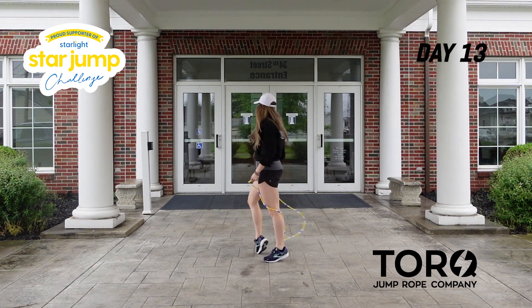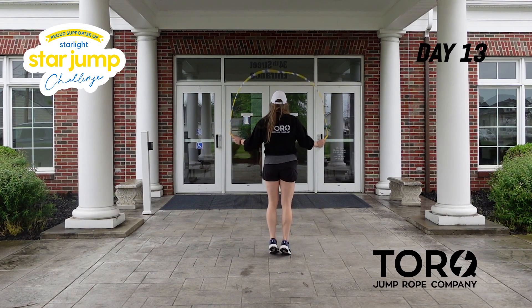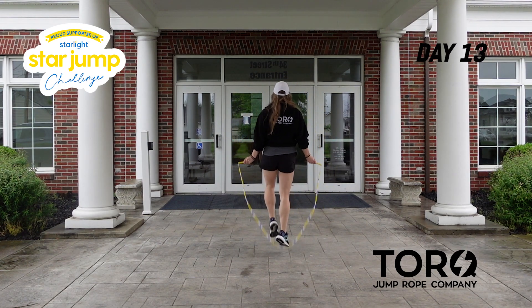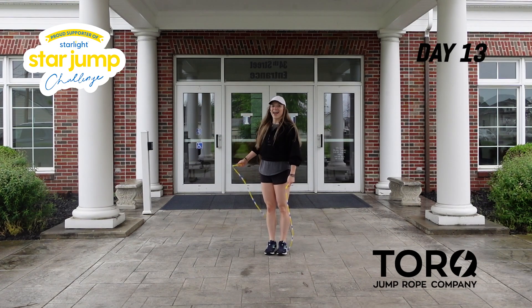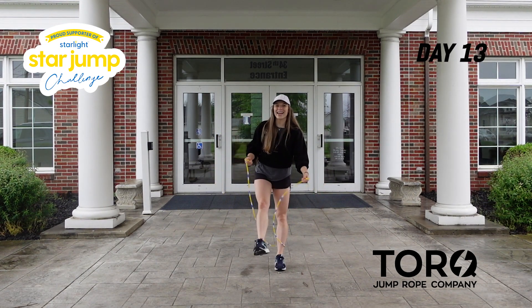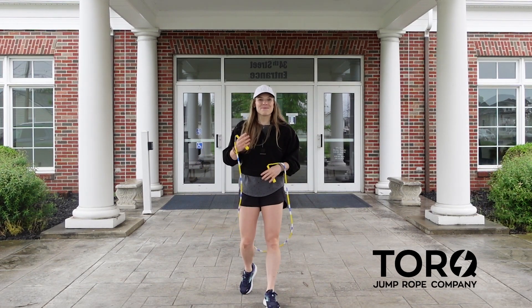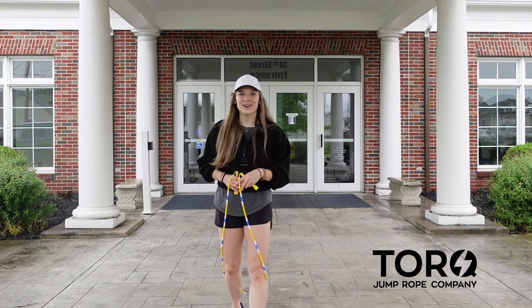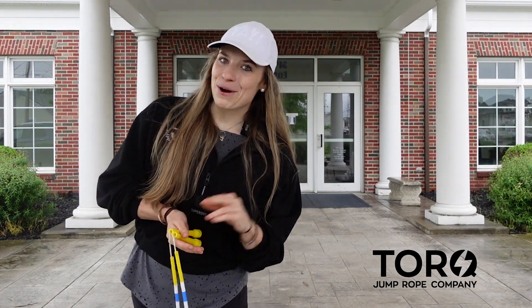One more time from this angle, starting with that high knee: five, six, seven, eight — one, two, three, four, right, left, jump, jump, left, right, jump, jump, straddle together, straddle together. Nice. I always like to catch the rope to finish it out so you know you're done. And that's your very first jump rope sequence! From there you can build onto things — we're actually going to add more in a few sessions. Have a great day. Happy jumping, and I'll see you guys tomorrow.